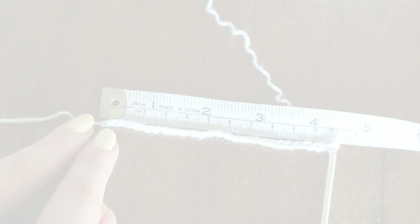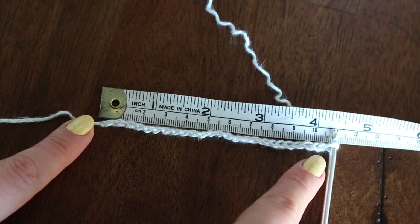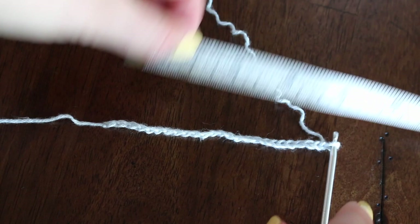To ensure the bikini top fits your bust well, measure from your nipple down to the base of your breast. For me that's a little over four inches or ten and a half centimeters. That measurement determines the length of your starting chain. I made my starting chain ten and a half centimeters long, which ended up being 25 stitches. The next step is to chain two more stitches.